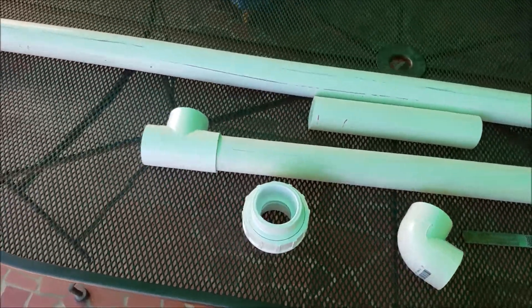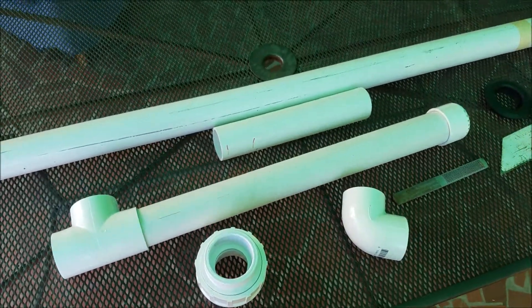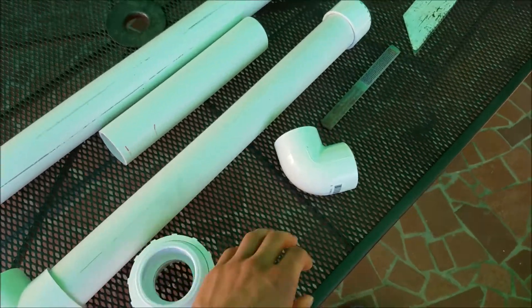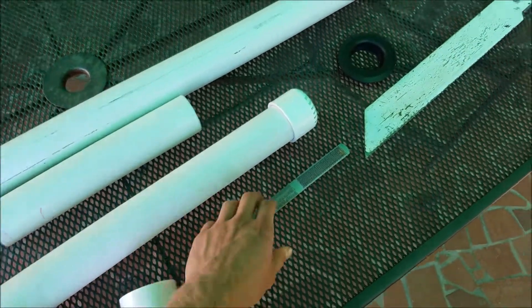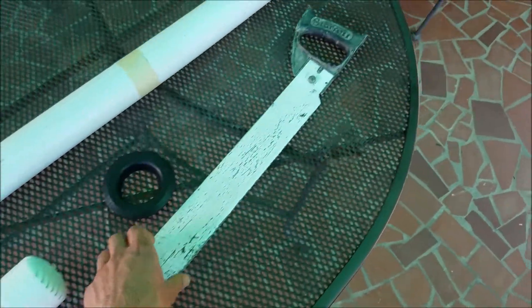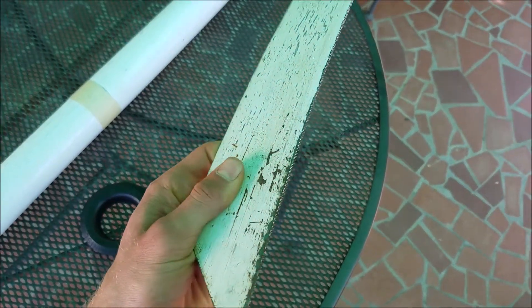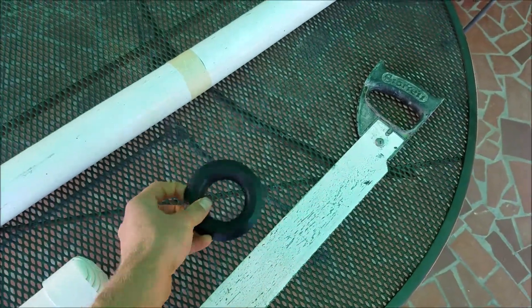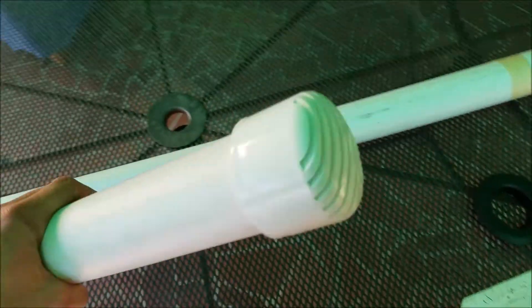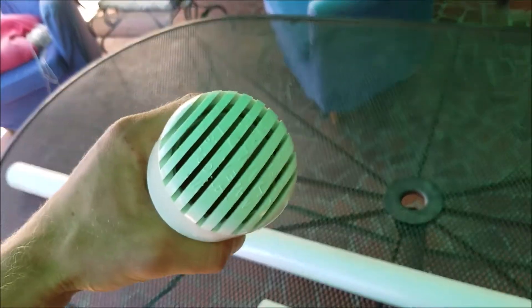Here's the stuff that you need to build it. Most of the things I already had cut, so I'm just using pieces I have. You have a uniseal — I'll explain more about the purpose of this. You have a 90, a file which is good for after you cut the PVC, and a saw — you can use any one, but the finer the tip the better the cut. You also have a T piece and an end piece with holes in it.